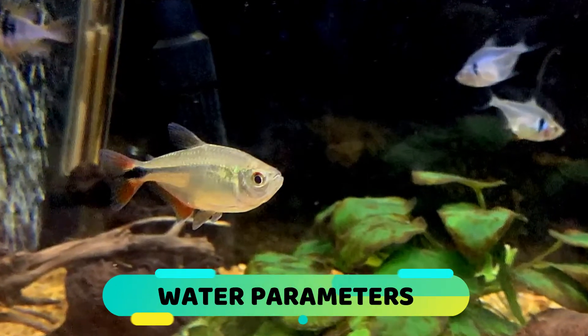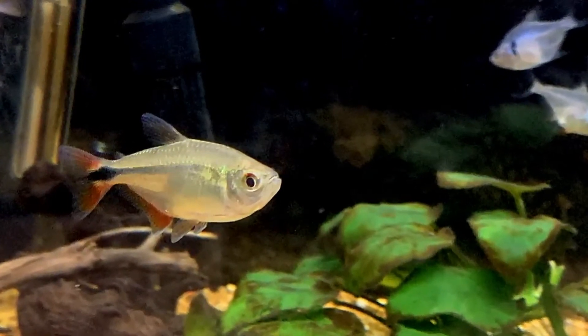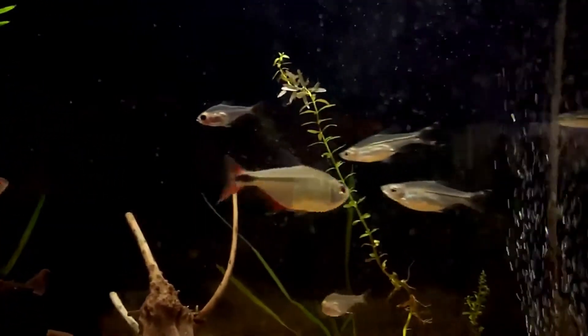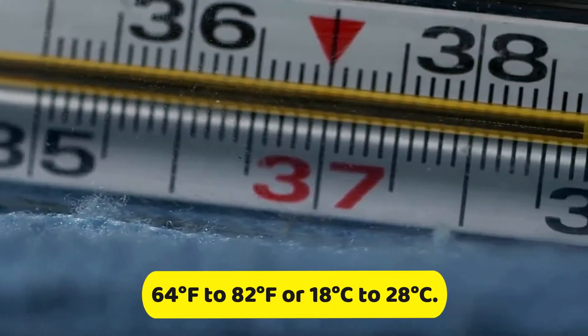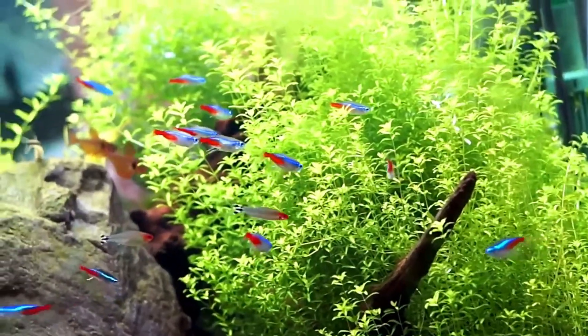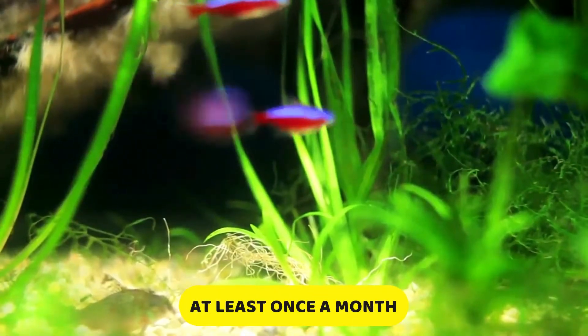One of the reasons why this fish is so hardy is because of its ability to thrive in a wide range of water conditions. This will give you some leeway when it comes to tank upkeep and maintenance. It can do just fine in temperatures ranging from 64 degrees Fahrenheit to 82 degrees Fahrenheit, or 18 degrees Celsius to 28 degrees Celsius. It can tolerate a pH value all the way from 5.8 to 8.5, even though it is recommended to keep the water slightly acidic if possible. Apart from that, ensure that you do a partial water change at least once a month.